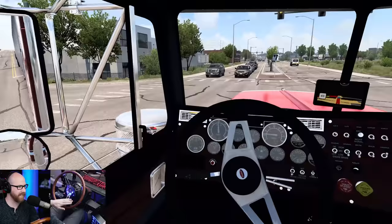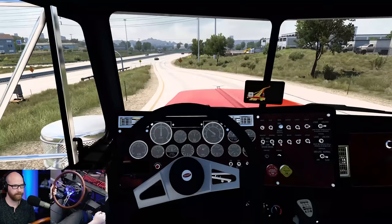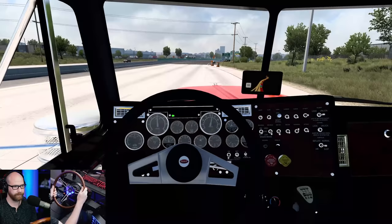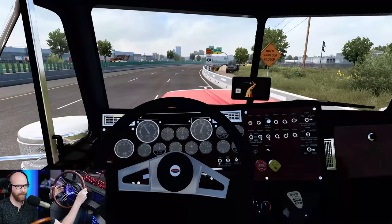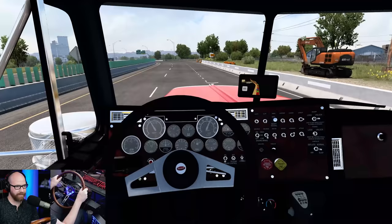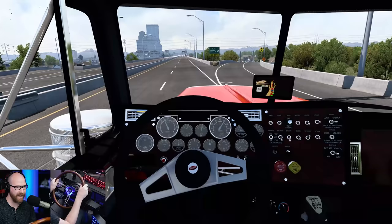Let's get through our gears and listen to this sucker roar to life as we get on the highway. Just like that we're at 50 miles an hour. Get over in the left lane. 65 through here, we'll get up to speed no problem. We're going to be getting off on 25, so I don't need to get really fast, but I want to listen to these jakes come to life.